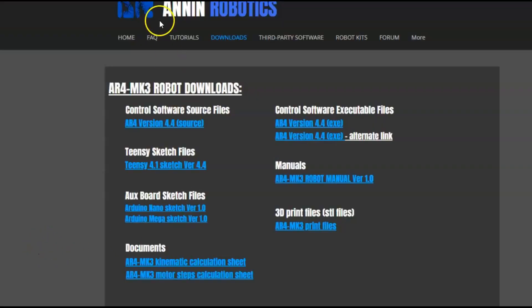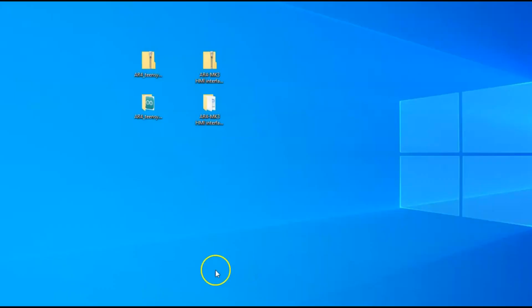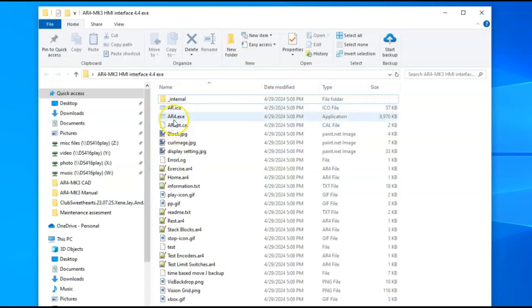Now we'll go back to the downloads page and download the control software. You can download the source code if you like and open that directly in Python, or you can download the EXE file, which will take you to the download page. I'll download it, unzip it to my desktop, find the AR4.exe file, and open the software.